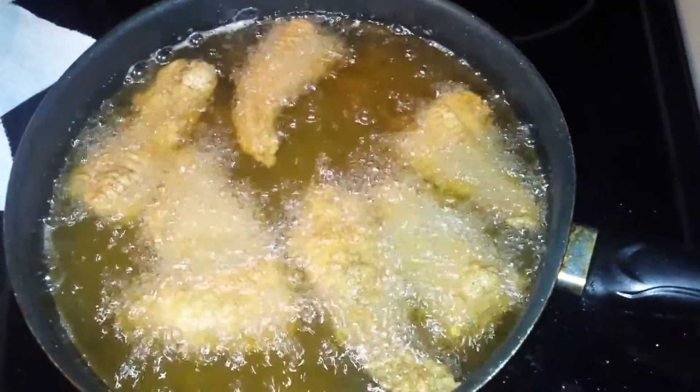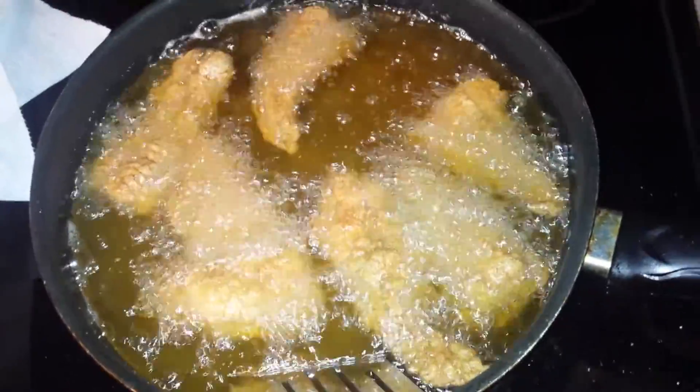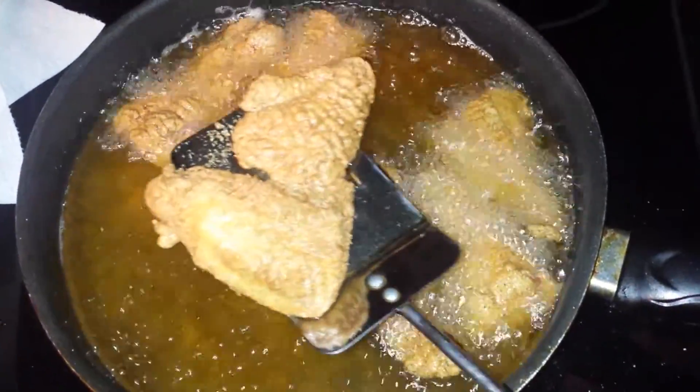Well, this catfish looks done to me. Wow. Nice engulfing.